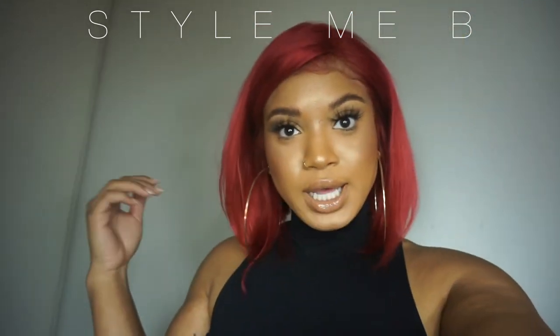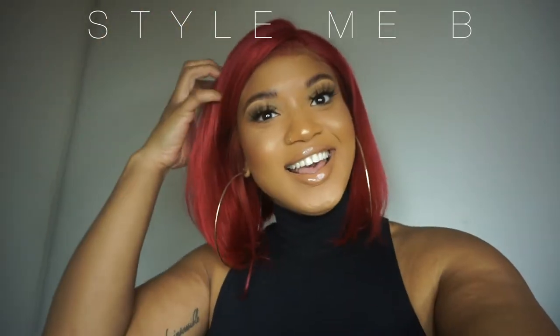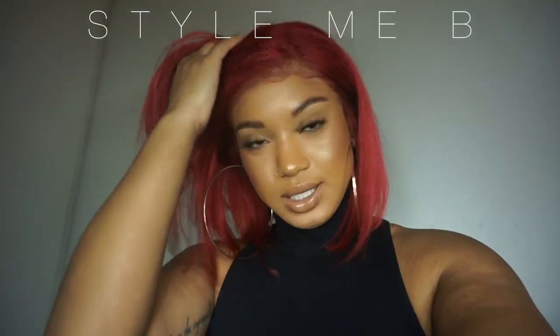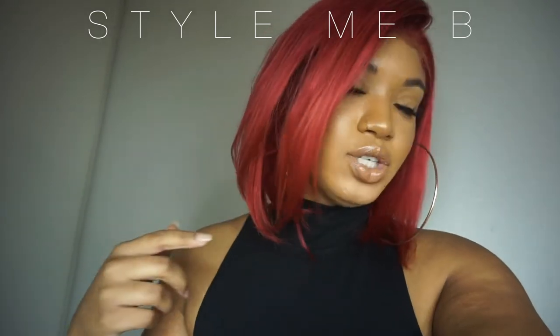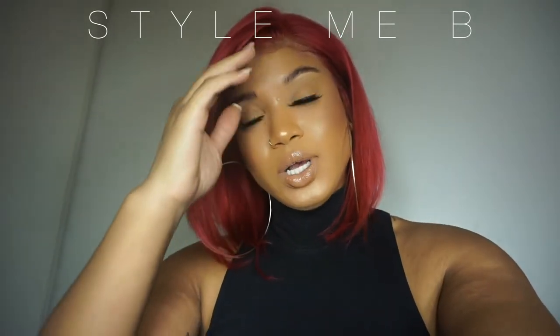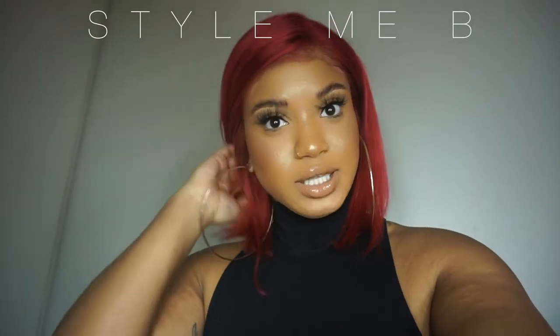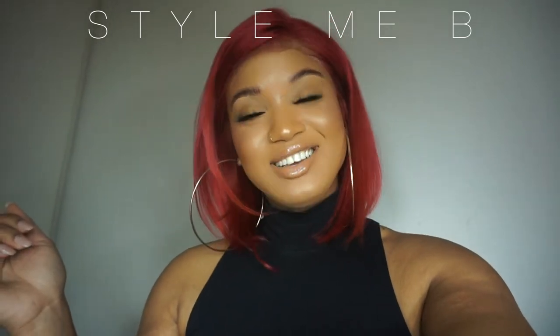Let me know what you guys think about the hair color and comment any questions you may have. I can try to answer — all the details on this hair will be in the description box below, and the review on this hair will be in the description box as well. Don't forget to like, comment, and subscribe to my channel and I will see you guys in my next video.